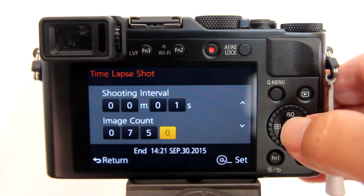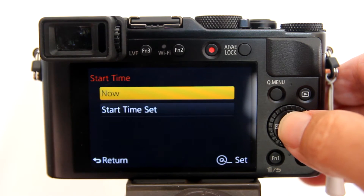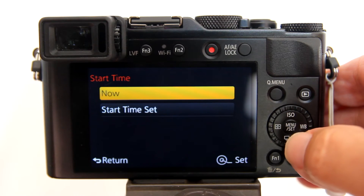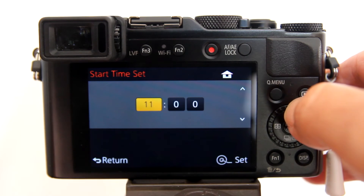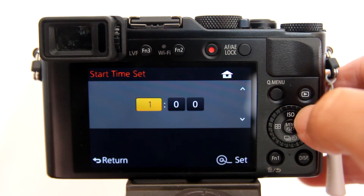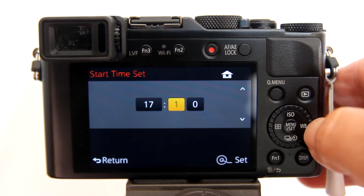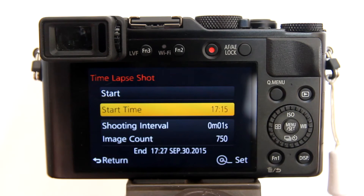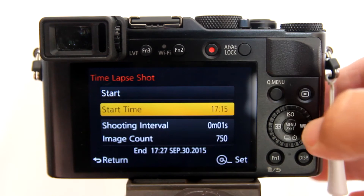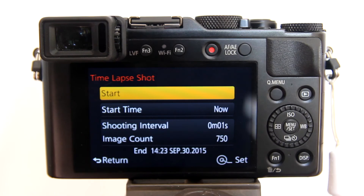For start time, you can set a time for the time lapse shots to begin recording — either now or you can set a time for later. It is a 24-hour clock synced with the time set in the camera. If you set a time a couple of hours from now and initiate the time lapse feature, the camera would turn off and then turn back on a few minutes before the start time. Here I set the start time at 17:15 (5:15 PM) and you can see the end time is 12 minutes later at 17:27. I usually don't use this feature, so I am going to set the start time to now. The time lapse data is all set.